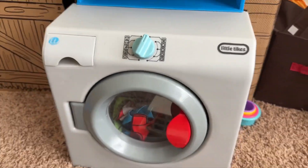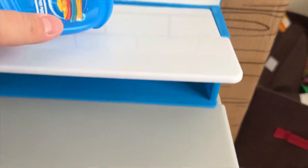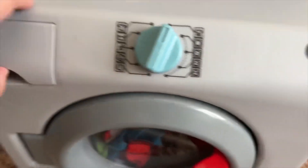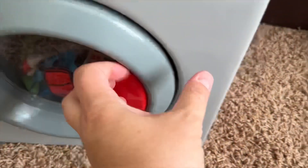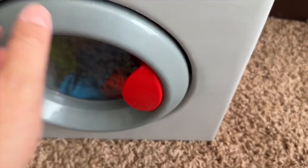So what we have here is a little Tykes washer set. This is fun. It comes with these little baskets, it comes with some soap, and this opens up and you can put the clothes in. It makes noise, it does take batteries, and it does spin around too.